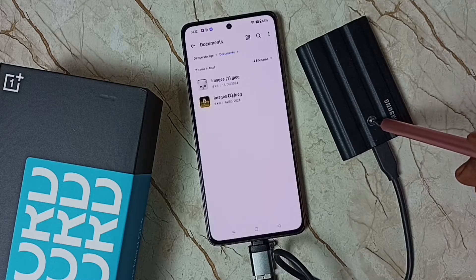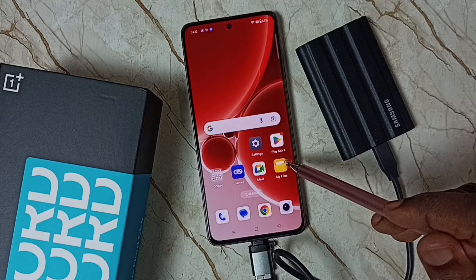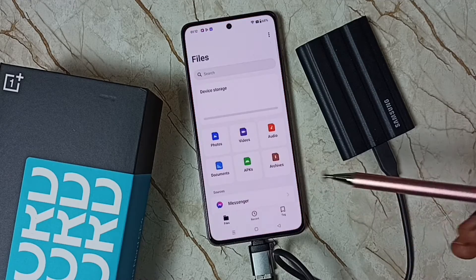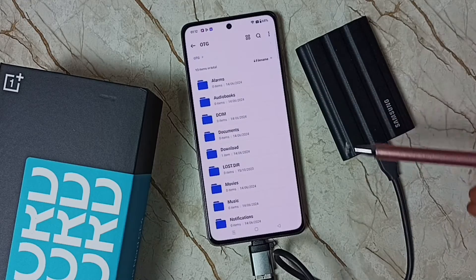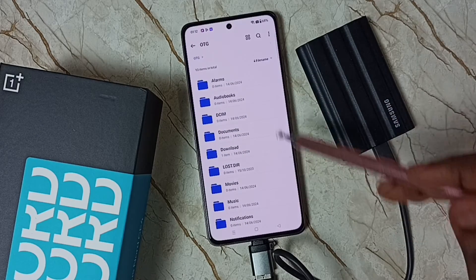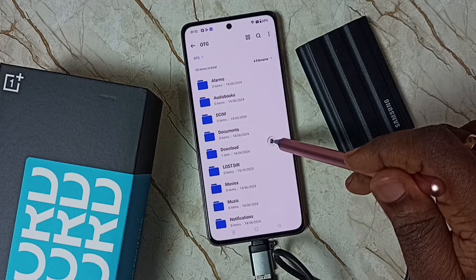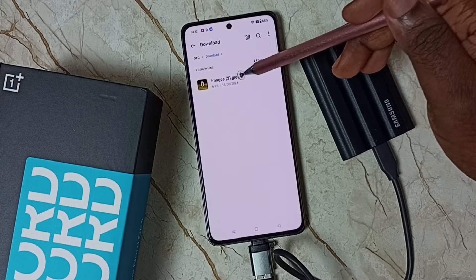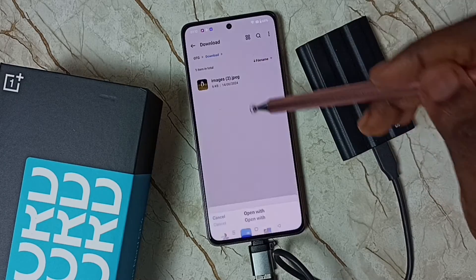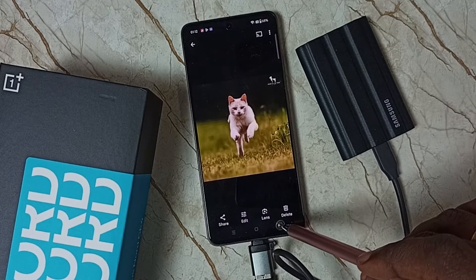Let me verify it. Open the My Files app, tap on this icon, then go to OTG and tap on OTG. Now we are seeing folders inside this SSD storage — tap on Download. This is where I pasted that image. You can see the transferred image here. Tap on it to open it.